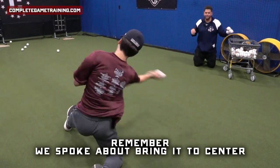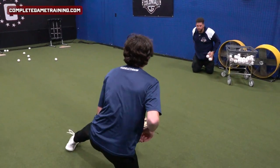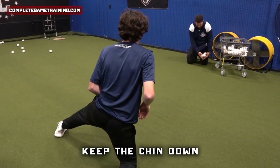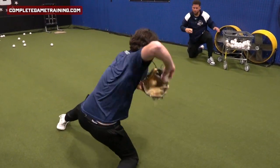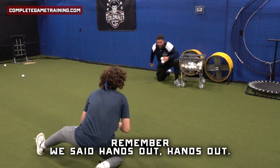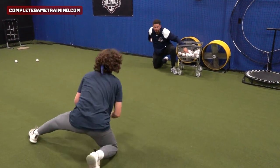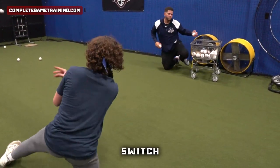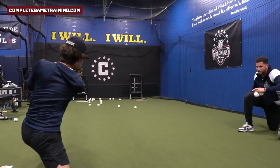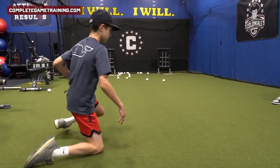Remember we spoke about — bring it to center regardless of where you get the hop. Good Riley. It's quick, but we can't pop our chin up. Keep the chin down. Remember we said hands out, hands out — but now hands out through the hop.